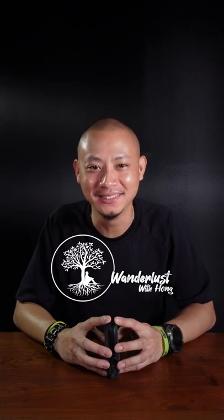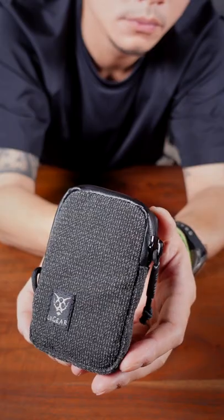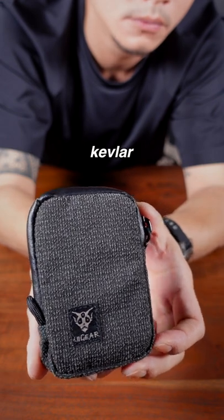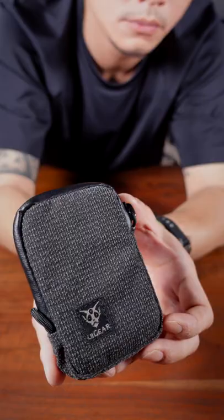Hello everyone and welcome back to the channel. In this one minute quickie, we're going to take a look at the Lee Gear Black Hole EDC wallet. This version I've got is made from high quality Kevlar, the same material used in items such as bulletproof vests. It is also available in 500D Cordura.